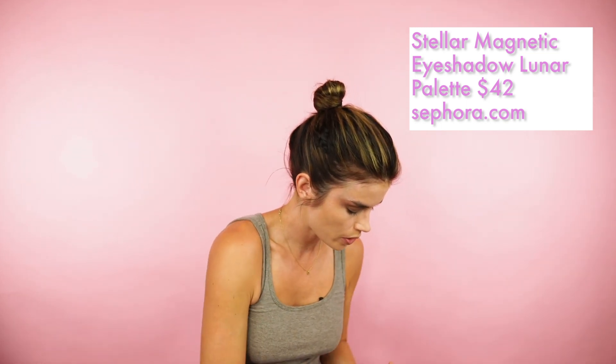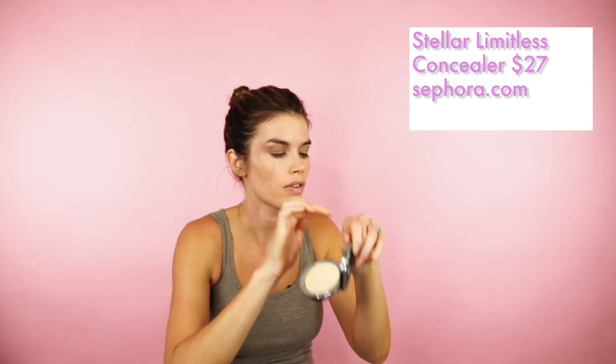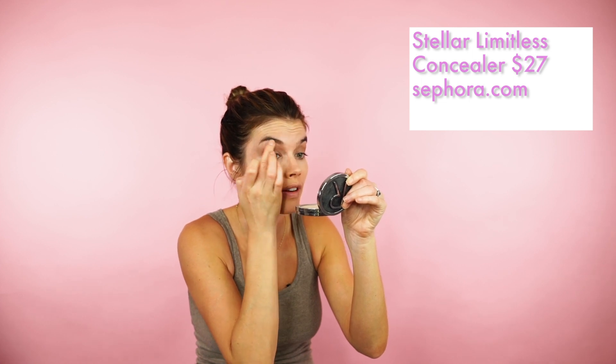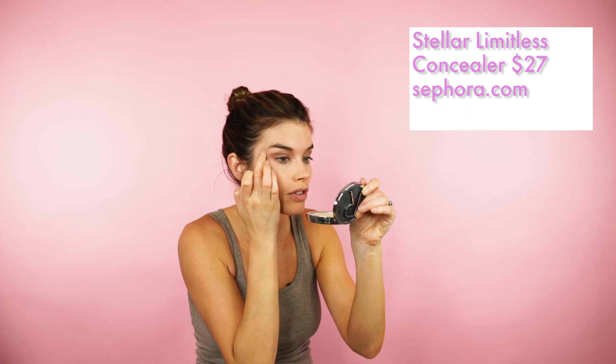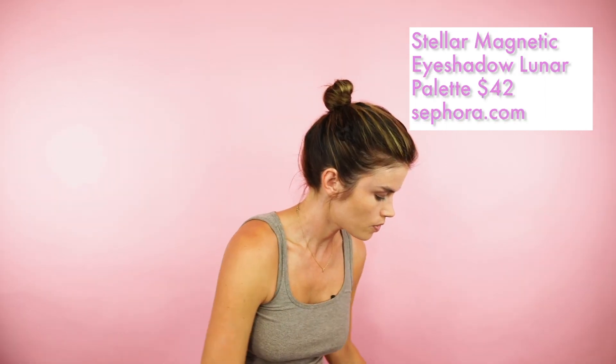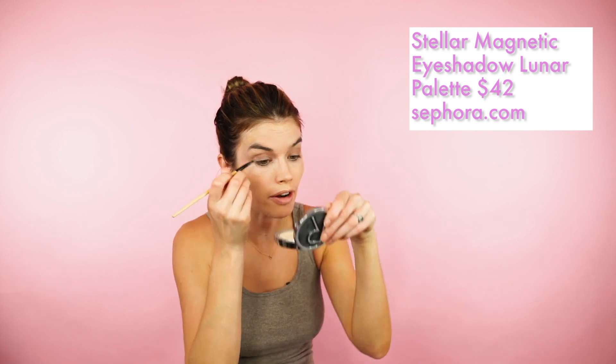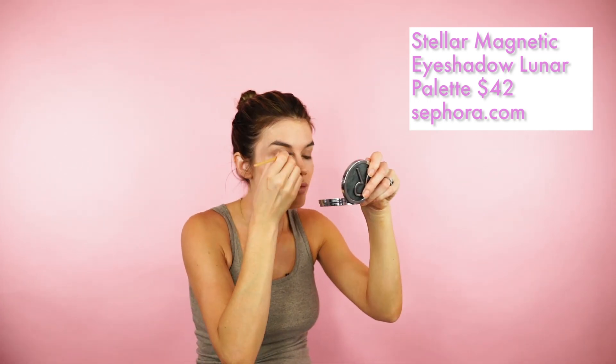This is definitely more of an evening look — a really lovely fall or winter evening look. Next I'm going to go in with my Limitless Concealer and clean up at the top, just making sure the eyeshadow goes right up to the brow bone. I'm a big fan of correcting as you go. This will add a little radiant highlight, and I'm also going to get a little bit of this yellowy powder and apply it over the top just to neutralize that area and give it a little extra light.